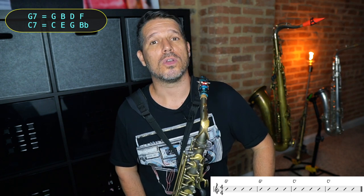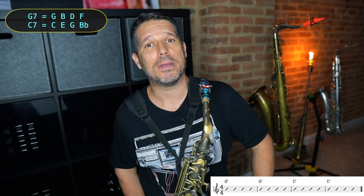When we hit the third measure, the chord changes to a C7. The exact same thing applies: the C means it's based off of the C major scale, and the seven means you lower the seventh degree — in this case, lower the B natural to B flat. So your chord tones would be C, E, G, and B flat. Because we have this for two measures, we're going to go up and down.